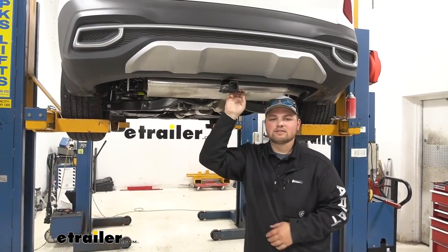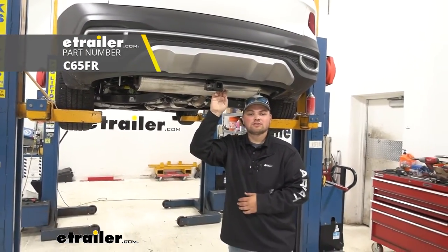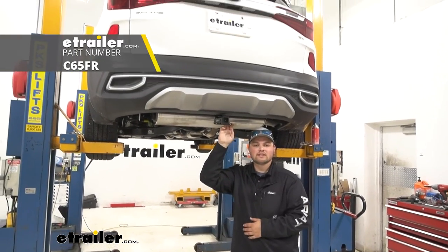And we are now ready to hit the road. That's going to do it for our look at and our installation of Curt's Class 1 Trailer Hitch Receiver on our 2021 Kia Seltos.